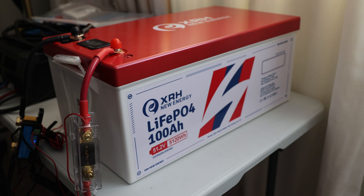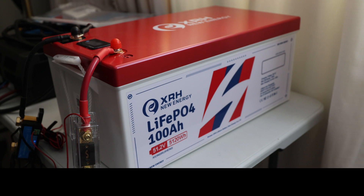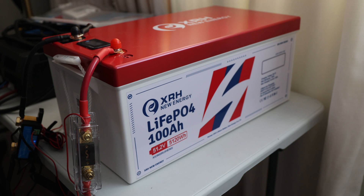Welcome back to the channel. Today we have the XRH New Energy lithium-ion phosphate 100 amp hour, 51.2 volt battery — a ripping 5120 watt hour unit.